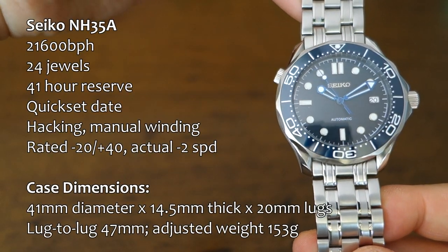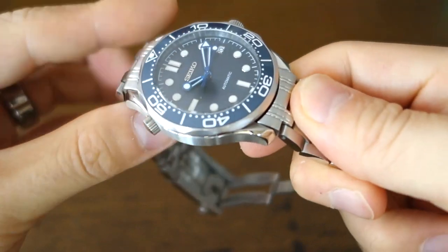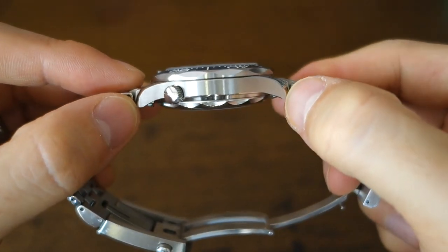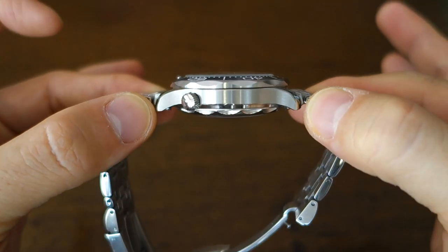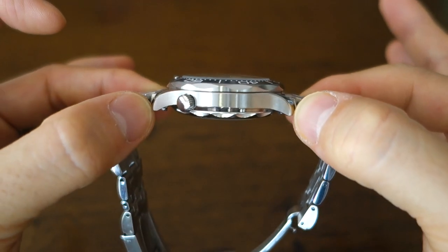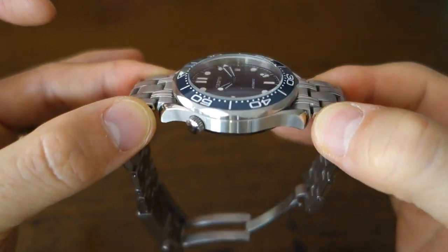I'm going to pop up the stats of the movement. It is an NH35A, running pretty well — about minus two to minus one, just slightly slow in the one week I've had it running. I'll put the case dimensions up so you can see. In terms of thickness, it's 14.5mm. I think showing the side profile is one of the important things in any review.